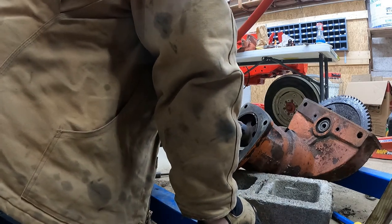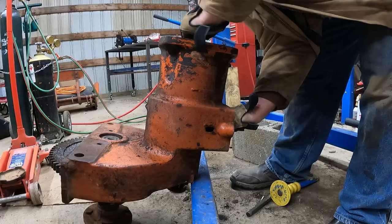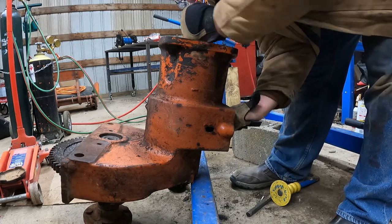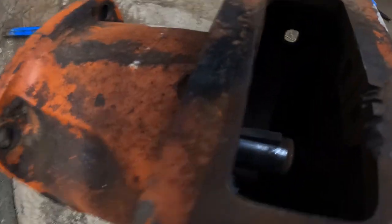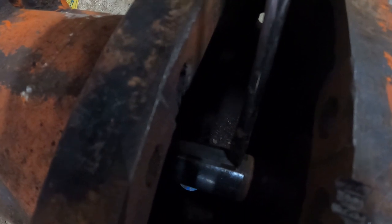Oh, there's a Woodruff key in there, isn't there — well, shoot. You should be able to see down in here — this Woodruff key right there is what keeps the brake drum from spinning on the shaft, and I need to get that out so I can get this shaft out of here. I'll probably resort to pounding on something with a hammer, so that'll be great.